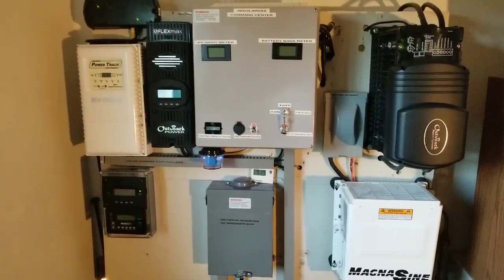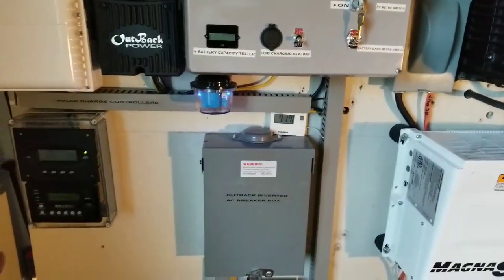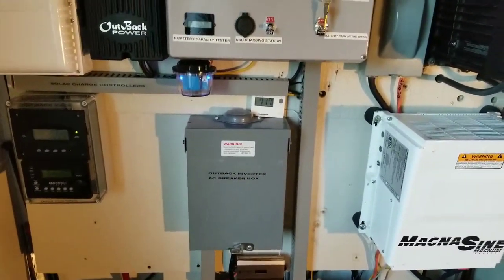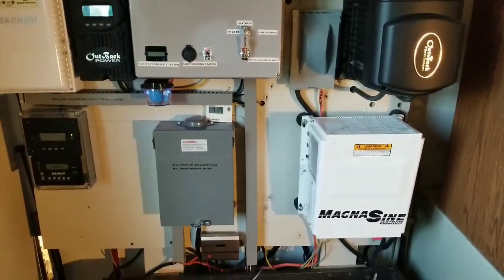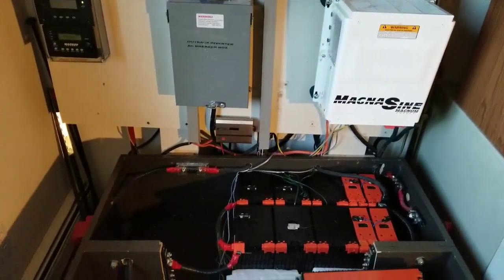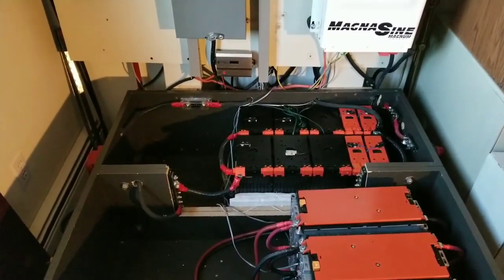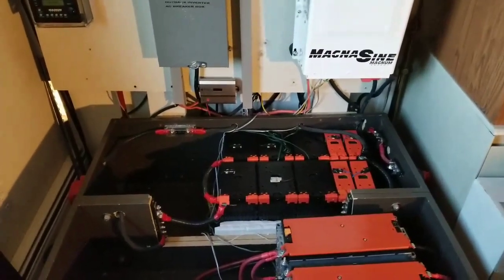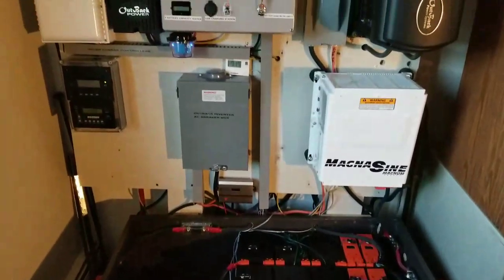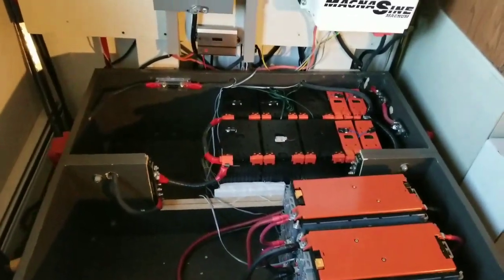I'll pan and show you the system again. Coming up next, something new for the Outback Mate — I'm going to be adding the FNDC, which is the FlexNet DC. If you're an Outback guy you know the parts are expensive. The FNDC is basically like the Whisper Bank Jr. for Midnight Solar guys, or the BMK battery monitor kit for Magnum, or the Victron battery monitor — it's the same concept.